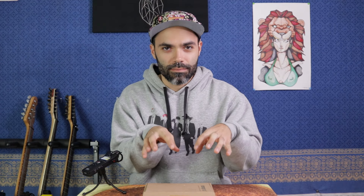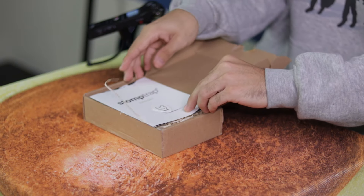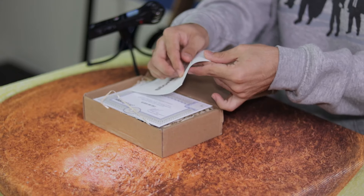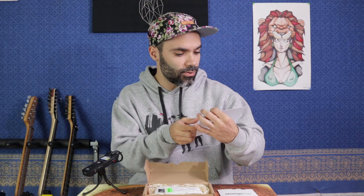Let's get this unboxing started. I kind of opened it a bit but haven't really dug in — it's still very clean. When you buy the Stomp Trap, first thing you will see is this little manual with a nice note saying they're happy you bought the product. You also get some sort of certificate, which is not in English, but it's authentic and that's what matters.